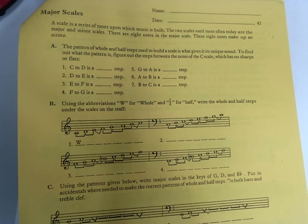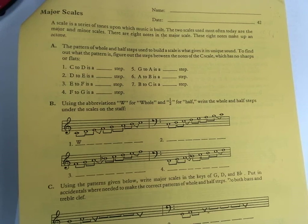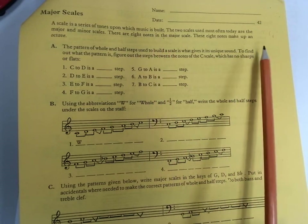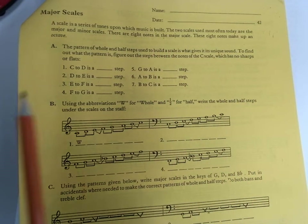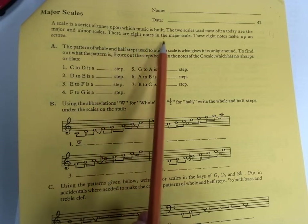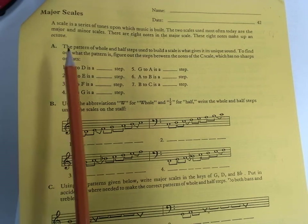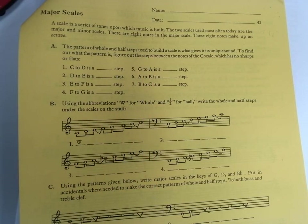First of all, just understanding what is a major scale — besides the thing you say before saluting me. Major scale! A scale is a series of tones upon which music is built. There are lots of different kinds of scales. We're going to be talking about the major scale. There are eight notes in the major scale and those eight notes make up an octave — an octave being from C to C, from F to F, from G to G. There is a specific pattern of whole steps and half steps used to build a scale, and that's how we give it its unique sound. There's a specific scale pattern for major scales, and we're going to talk about that right now.